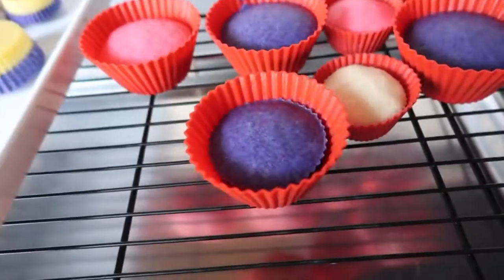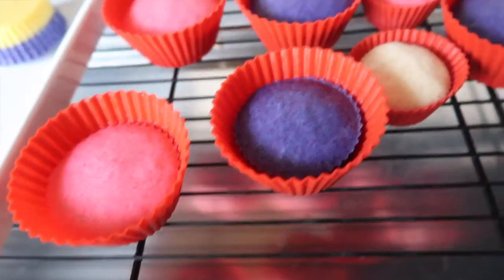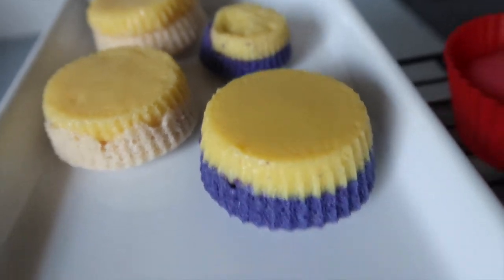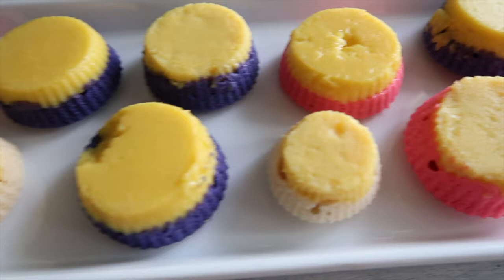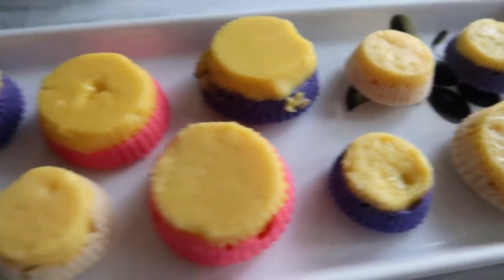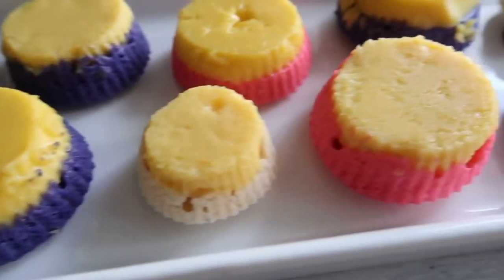I can just squeal from the cuteness — these are so cute when you add different food coloring to them! I have a couple more batches, but I'm going to start placing them onto this beautiful serving plate. Look at that — they're so pretty! I hope you guys enjoyed this recipe. As always, thank you for visiting A Simply Simple Life. Mahalo!